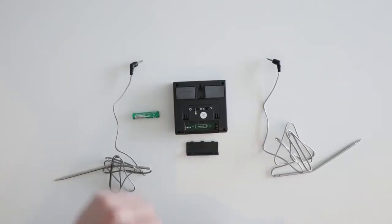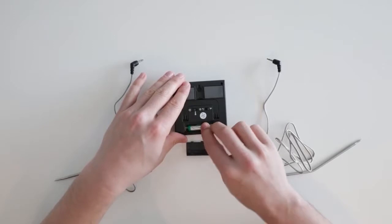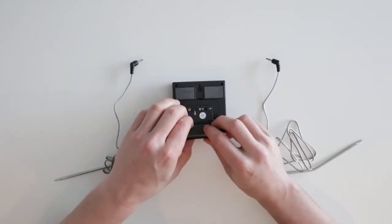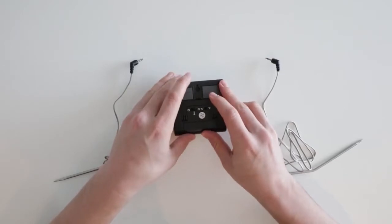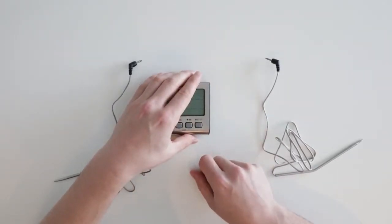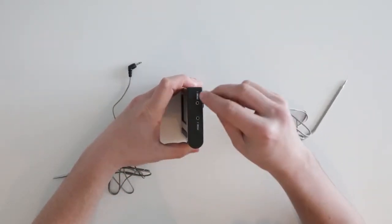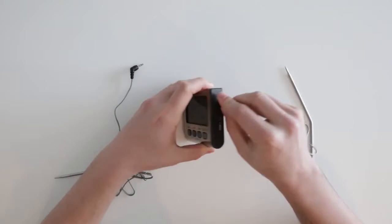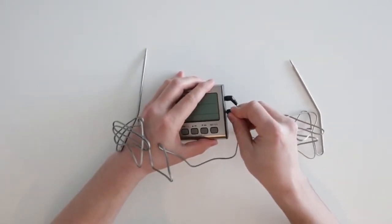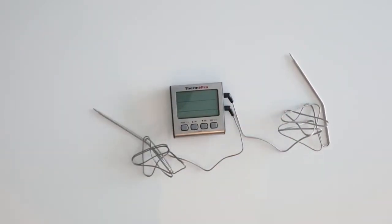I'm now going to show you how to set up your TP17. Start by inserting the battery and then attach the battery cover by snapping it into place. Once this is done, you can insert the probes into their ports. Make sure you push hard enough that you hear a clicking noise when assembling these probes. After this is done, the device is ready for use.